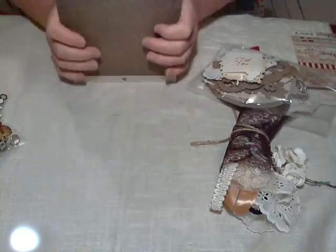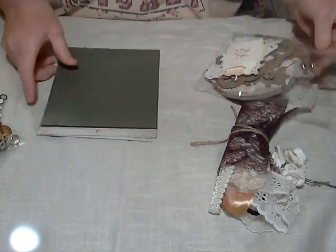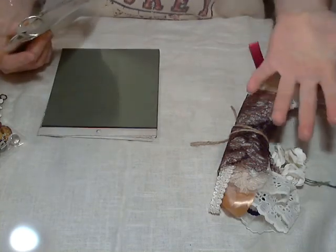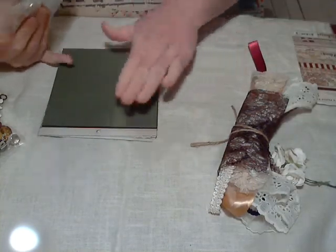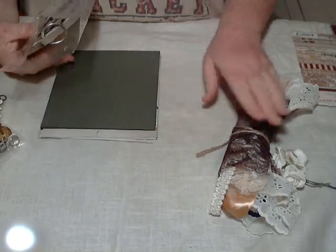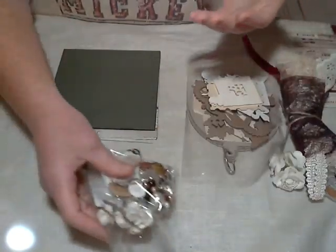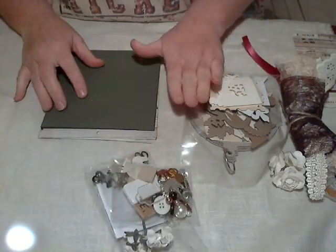Hey everybody, Julie here. I have another kit for you. I have a couple Christmas kits that I'm doing right now because I have a bunch of Christmas paper that I think would look really good in kits and for like a Christmas album. So I thought I would offer them up.